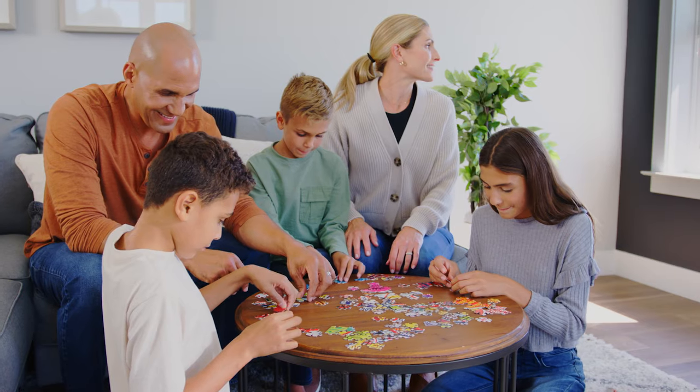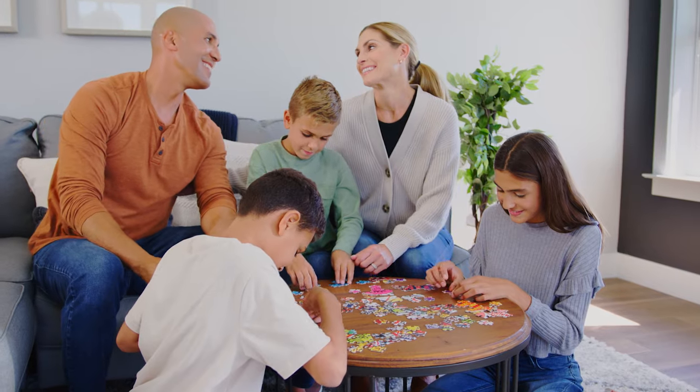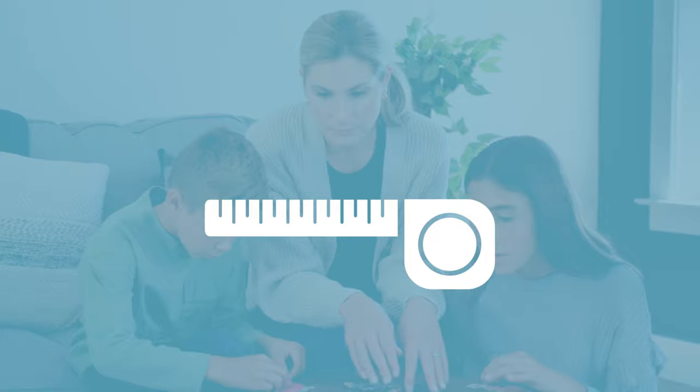And that's it. Now you and your family can enjoy getting more screen time together. And if you want to bring even more of the outside in with a perfect-fitting screen, check out the rest of our products made with the same RightFit technology.